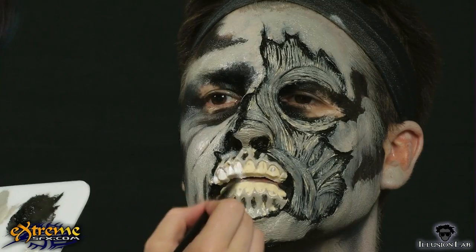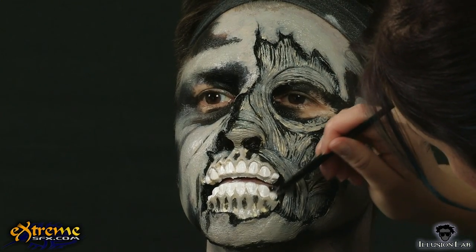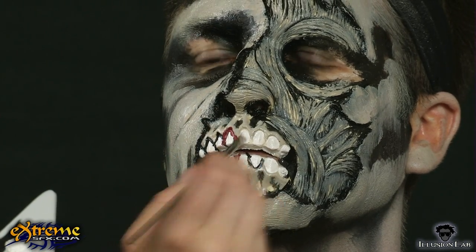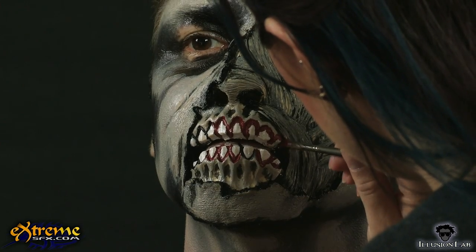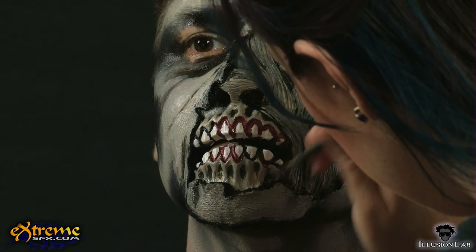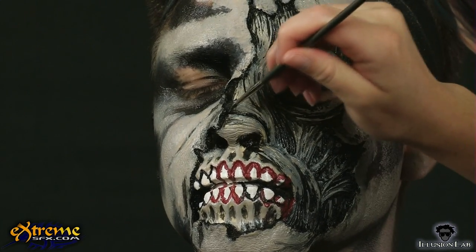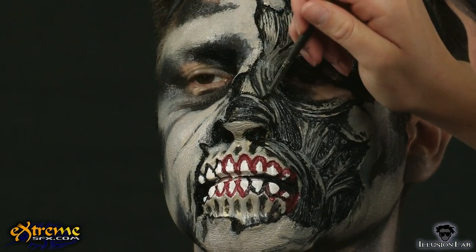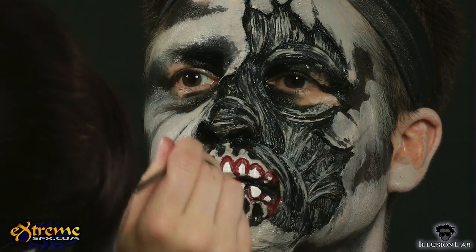Next, apply white to the teeth of the prosthetic. To add dimension and a bit of zombie grossness, outline the prosthetic teeth with black and clotted red. To make your real lips appear to be the inside of the mouth, just color them with black and they will seem to disappear. Don't forget to apply black to the insides of the prosthetic's nostrils and any exposed real nose that shows through the nostril holes of the prosthetic.